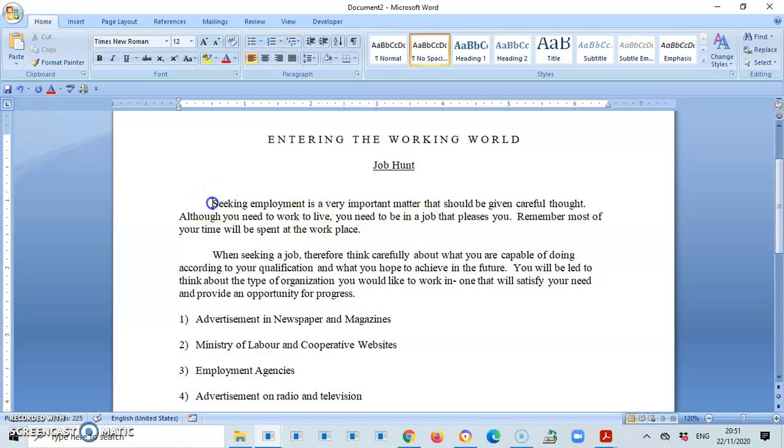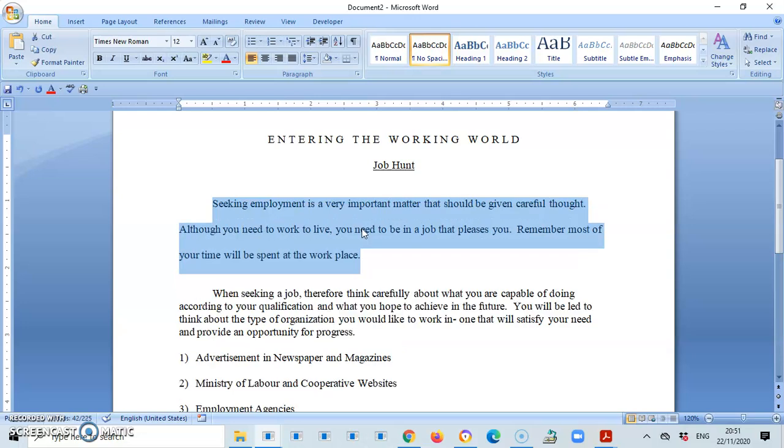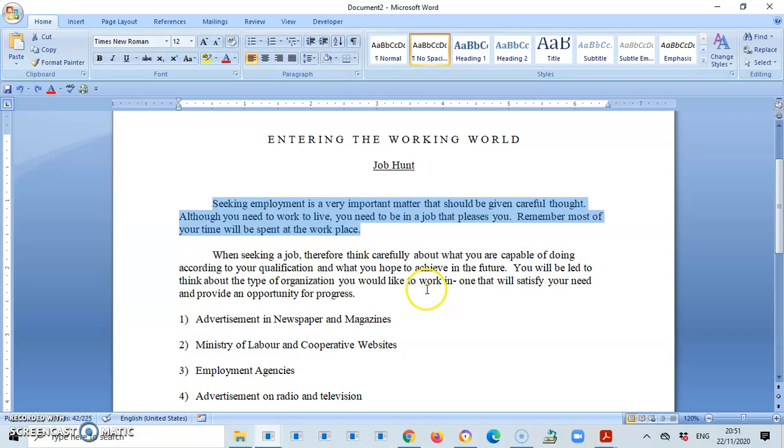Now let's put this in double line spacing. I'm going to highlight from the beginning of the paragraph — the first word — all the way down to the full stop of that paragraph, no more no less. I'll press Ctrl+2, which is the shortcut key for double line spacing, to get that double space throughout. Let me undo this and show you something here.